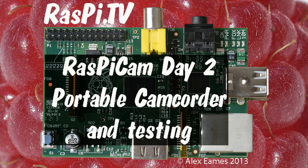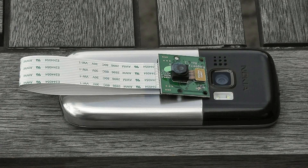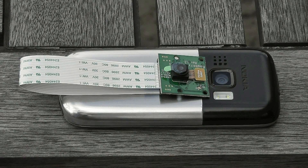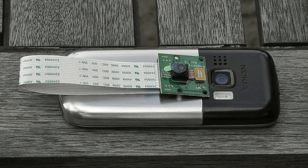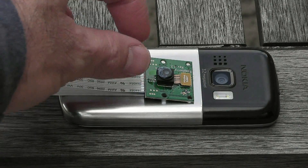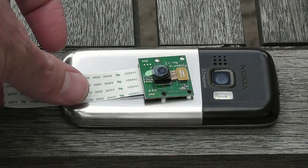Hello, this is Alex Eames from Raspi.tv. So you may be wondering what's all the fuss about with this Raspberry Pi camera anyway. It's just a mobile phone camera, isn't it? Well, yes it is. If you look, sitting on top of this Nokia phone is one of the Raspberry Pi camera boards. It's brand new, just out of the box, still with its protective cover on.